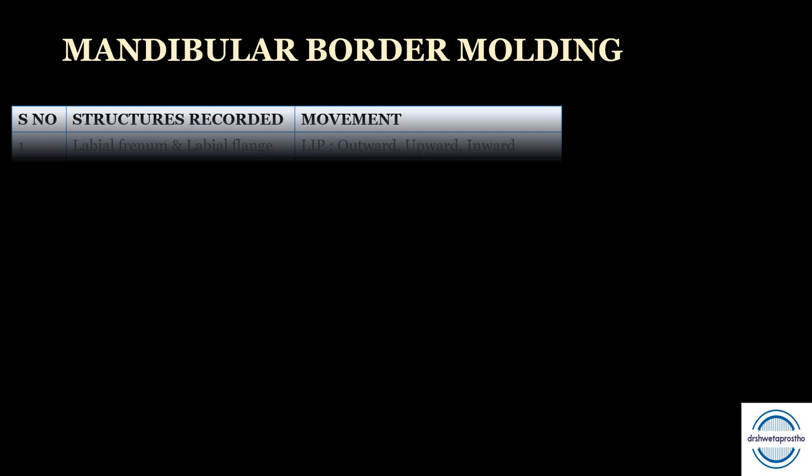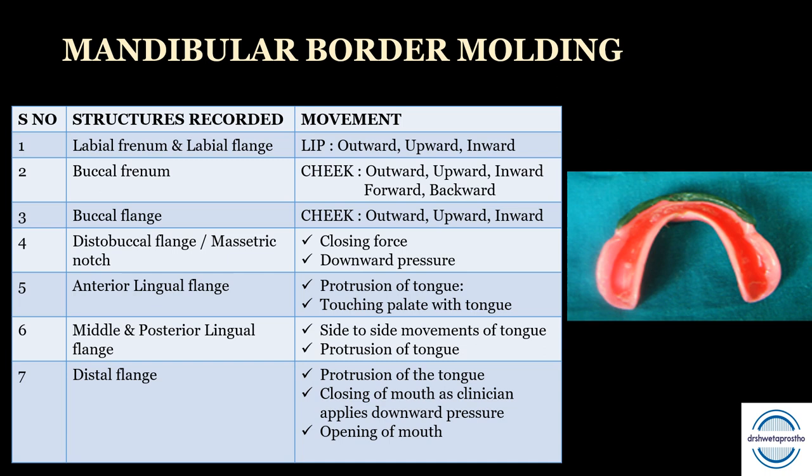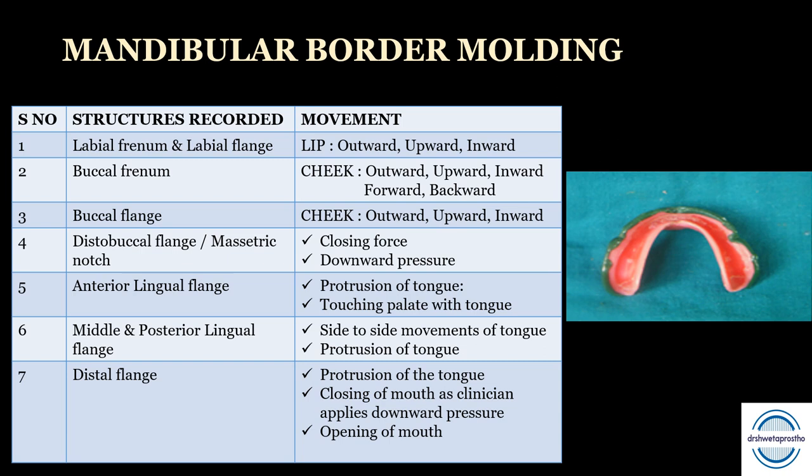Next is the mandibular border molding, starting from the anterior. First, the labial frenum and labial flange are recorded by the lower lip movement outward, upward, and inward. Second, buccal frenum is recorded by moving the cheek outward, upward, inward, along with backward and forward. Third, the buccal flange — the cheek is moved outward, upward, and inward, which is the reverse of maxillary. Next, the distobuccal flange — the patient exerts a willful closing force while the clinician applies downward pressure, recording the masseter muscle effect on the buccinator and the masseteric notch in the distobuccal area.